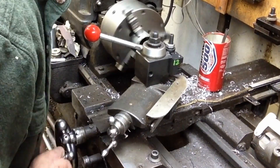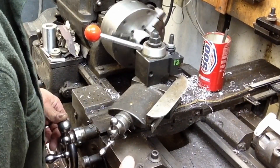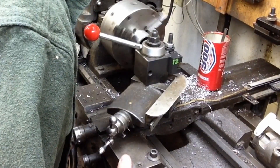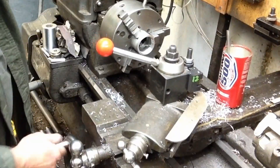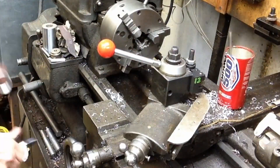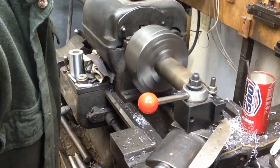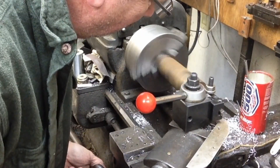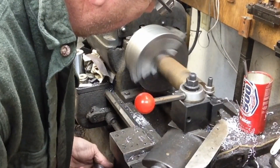The three components need to be fairly well concentric and in line with each other on axis. More accurate is going to be better, but the only places that are really important are the top that engages in the spindle on the mill, and then the probe on the bottom - those need to be on axis and parallel with each other.